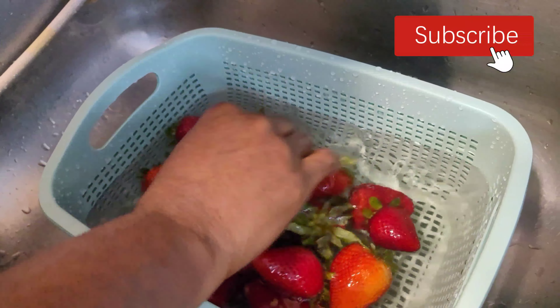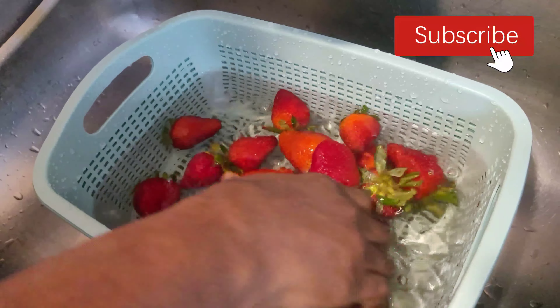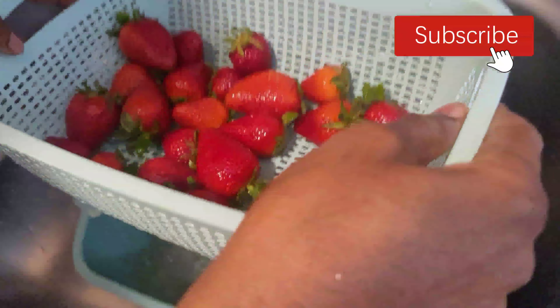I added kosher salt here — you can use sea salt, it's amazing. Even if you don't have vinegar, you can go ahead and use a cup of salt in two cups of water, soak your strawberries for about five minutes, then rinse in cool water and you're good to go. This second method is good for the organic strawberries.